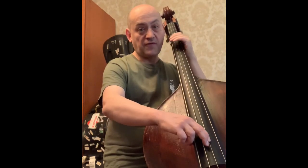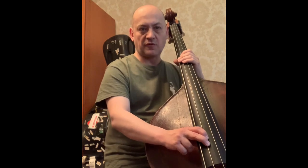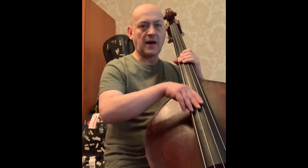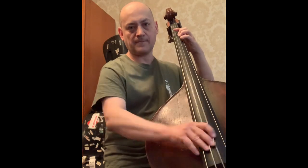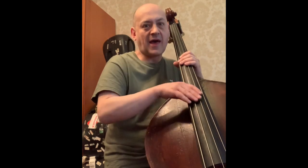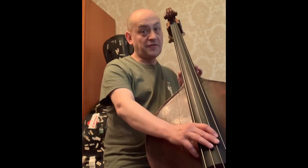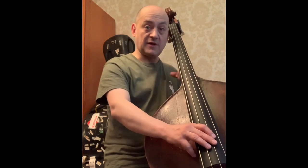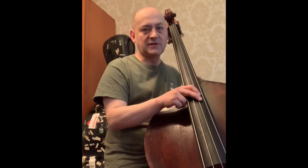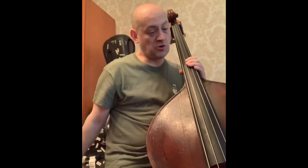Now, I've sometimes seen people moving their hand up and down between the notes. Please keep it at the same spot. Another erroneous approach, in my opinion, is placing the hand too high. This impacts feeling grounded as well as affects the sound, and it's not really natural. So, once again — this natural position is what you want.